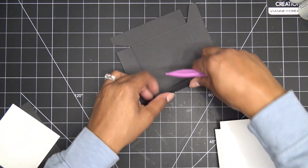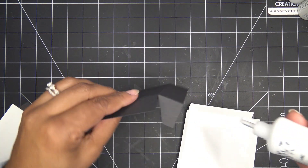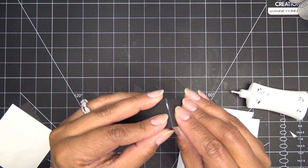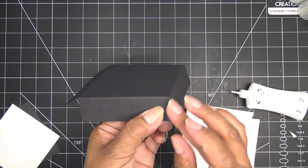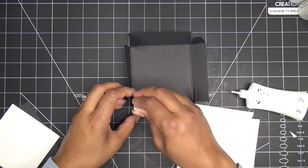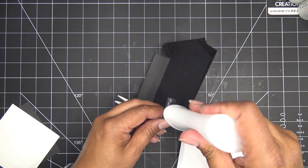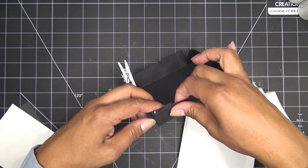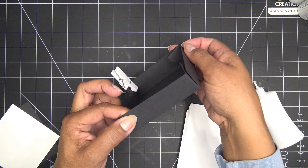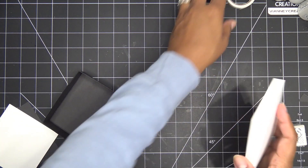Now I'm going to score on my score lines — you can use a bone folder — then fold everything in toward the wrong side. I'll do the same thing for the box base piece: fold in and fold over. That's why we notched it out, so when this one comes up it fits in here nicely. For both the box base and lid, just put some glue around, meet the tabs up, hold it, and clip if you like. I usually put the clip right at the edge junction.